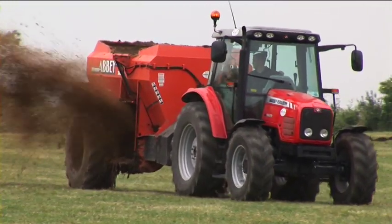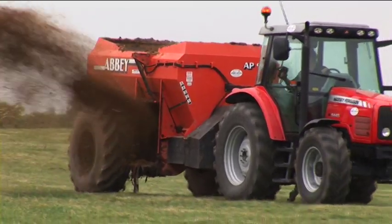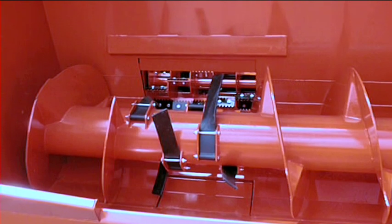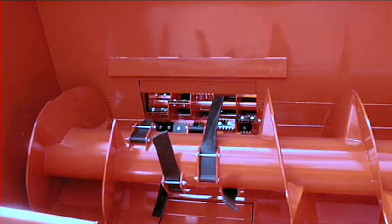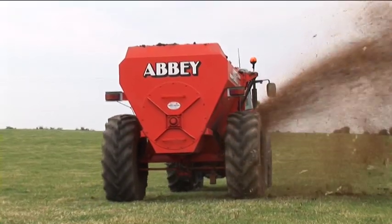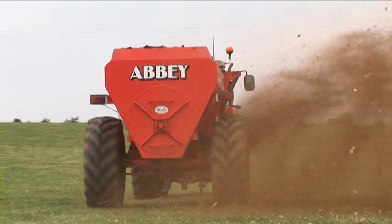The Abbey AP900 multispreader has no rivals for either strength or design. The large-diameter heavy-duty auger is specially designed to create an even flow of material without clogging. The double-skinned drum is specially engineered to maximize flow while its robust construction promises years of intensive use.